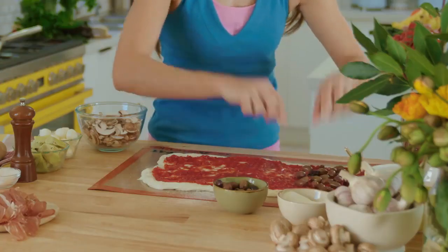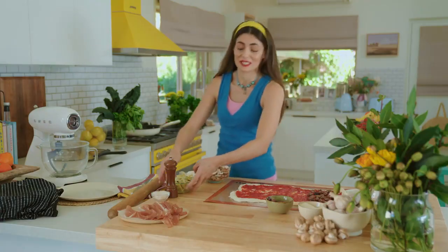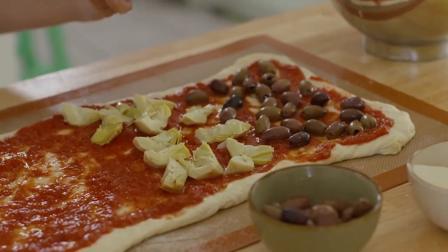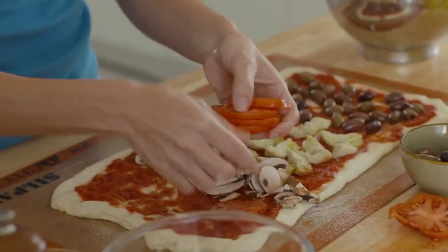There's tomatoes because it's Italy, and then traditionally what makes a quattro stagioni is olives. These olives are actually Ligurian, which is the region where Portofino — that beautiful coastal town — is, which is the name of this beautiful yellow oven. How fortuitous! Artichokes are my weakness, I adore them, so be generous. And some mushroom — I'm going to leave enough room here for some tomatoes.